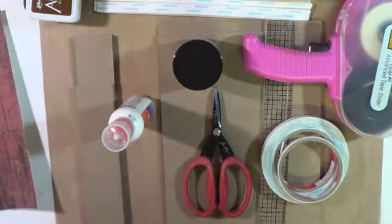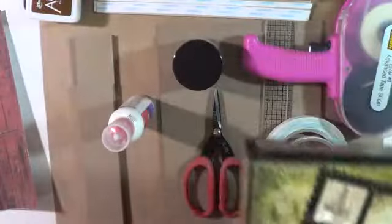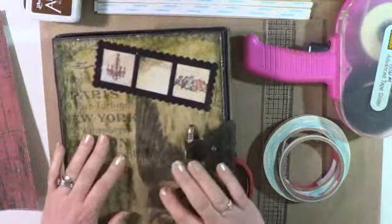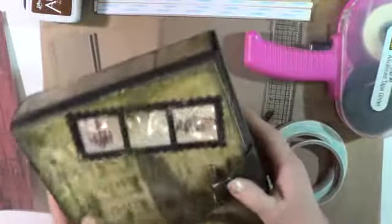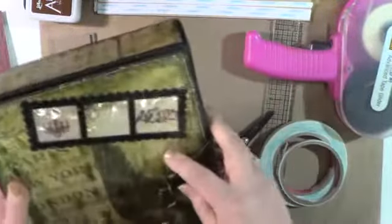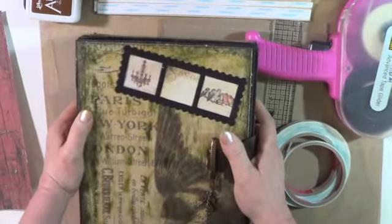I think I mentioned this box before, or showed it to you. This is the box that we will be making — it opens this way and this way, and you house an album inside. I made it a while back but never published it anywhere. This time will be my time to do so, and at the same time I will be doing a free tutorial for all of you.